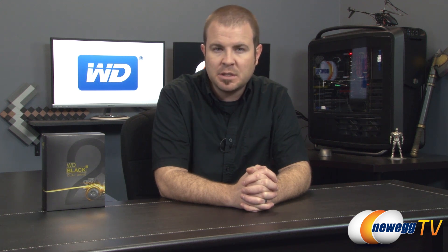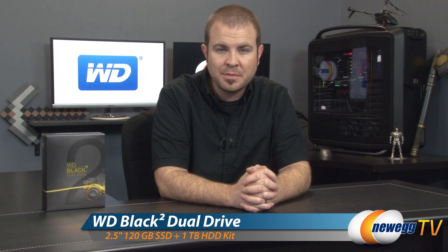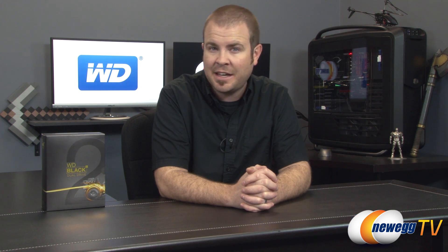Hello everyone and welcome back to Newegg TV. My name is Paul and today I'm going to be doing an overview on this innovative new product from WD. This is the WD Black Squared Dual Drive, which combines both an SSD as well as a mechanical spinning hard drive into the same device.